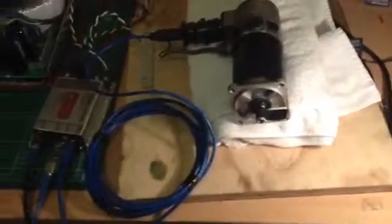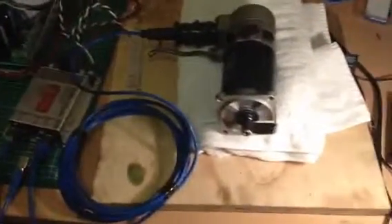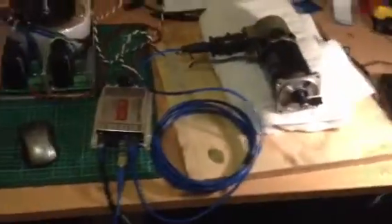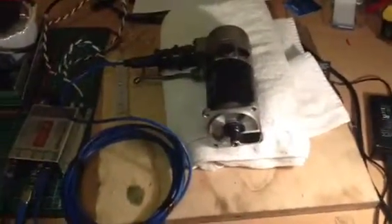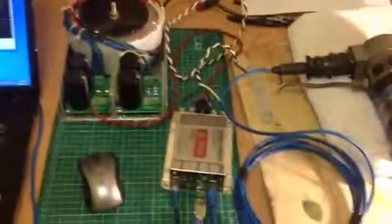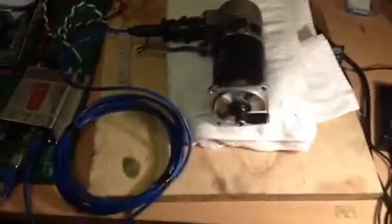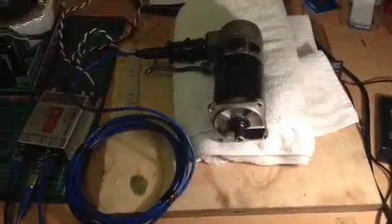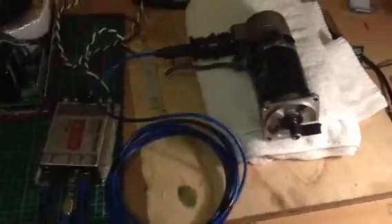I picked up some second-hand servos. I've got three of them, and two of them I'm going to use — one on the X-axis and the other on the Z-axis. Rather than a stepper motor project like I did last time, this time I'd like to use servos. They've got encoders, so we get good accurate feedback in a closed-loop system. It's quite fast compared to steppers, a little bit more accurate, and unlikely to lose steps. All in all, a more professional setup, and not that much more expensive.